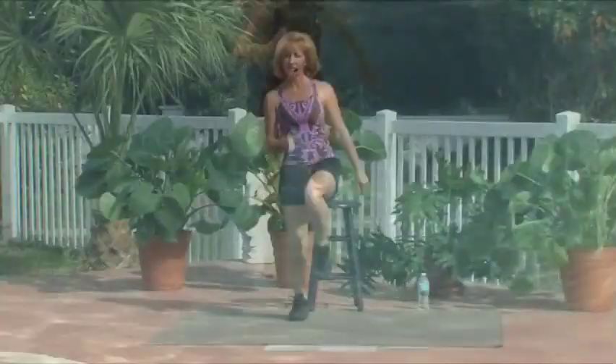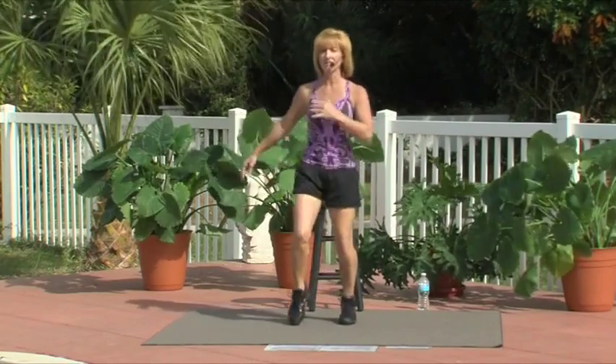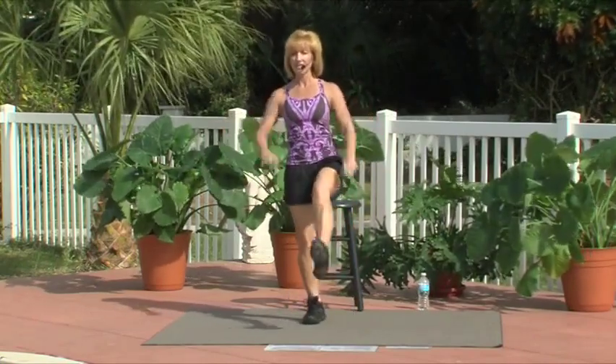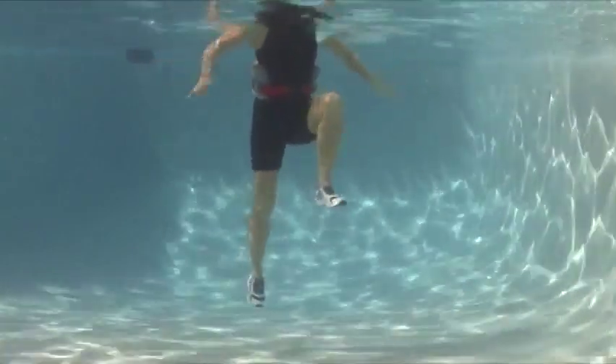Because the next one is called a dolphin flip. I'm going to show option one first. We're going to start with a knee lift: one, two, three, and hold. You're going to kick it out. Kick, push, push, and down. Left knee: one, two, three, and hold. Now kick.